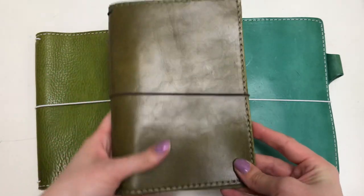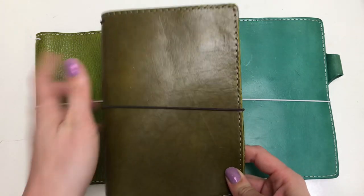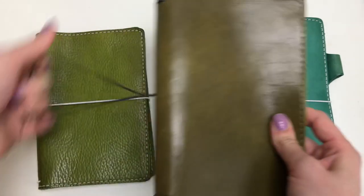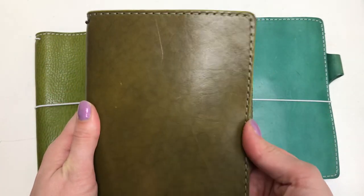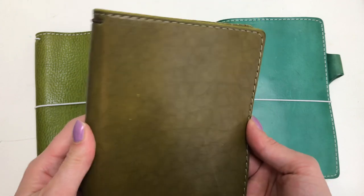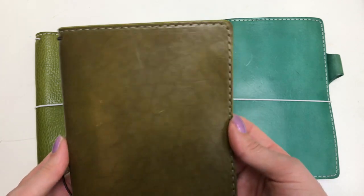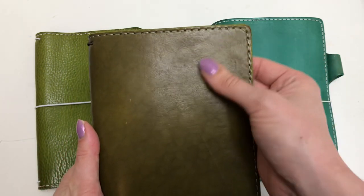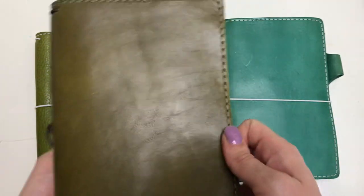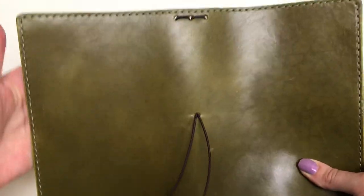In my order notes I got the B6 slim size and I asked for something with character. You don't always get what your order notes asked for but I thought I'd give it a go. I got this awesome sort of pebbling effect, and from what I understand this happens due to fat on the cow, so I think if you were to roll this it would roll out all of this texture. I won't be rolling this one even though I sometimes like to roll my Darcy slash Austin leathers.